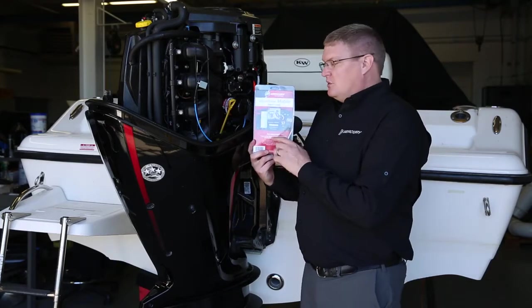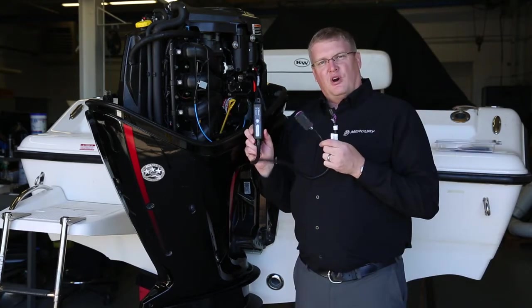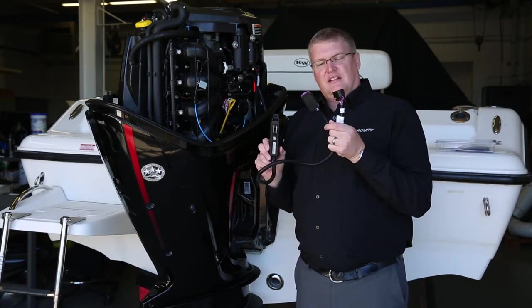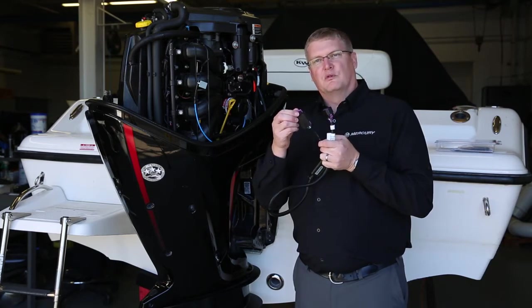We'll take the VesselView mobile module and unbox it. With the harness unboxed, we're going to look at the two connectors on the end. You have a purple weather cap — we'll remove that weather cap.